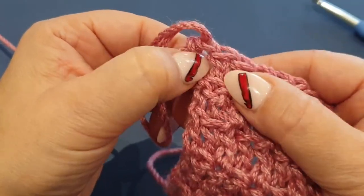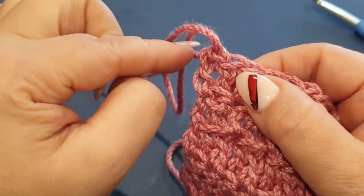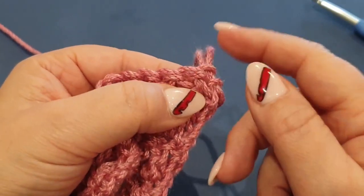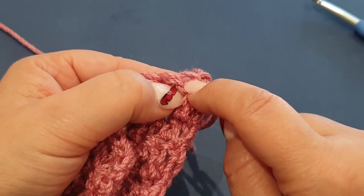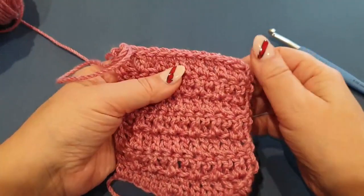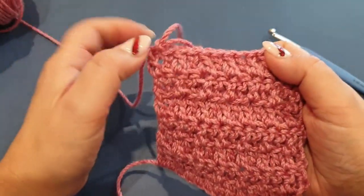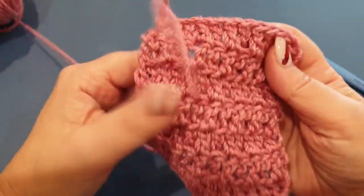Now every time we turn we need to do the opposite to what we did in that row. That last stitch ended up being a double crochet in the back loop, so when you chain up two at the beginning of the row and turn around, your first stitch will be double crocheting in the front loop. So all you have to remember in this swatch is to do the double crochets in the front loop at the beginning of each row and the double crochet in the back loop at the end of each row.